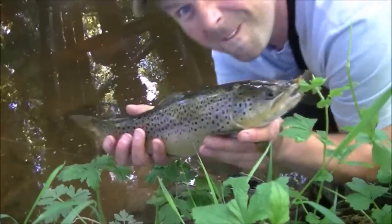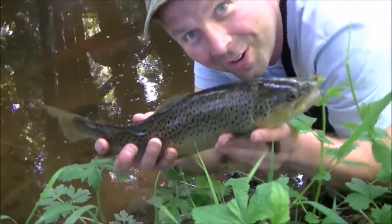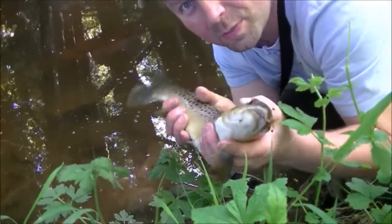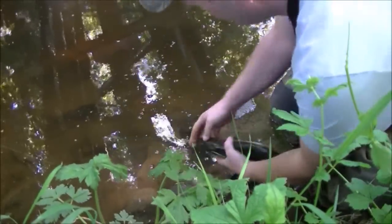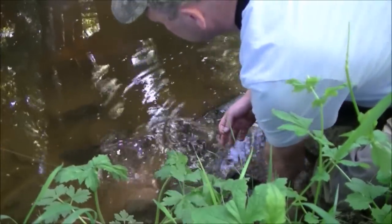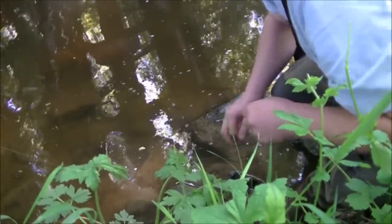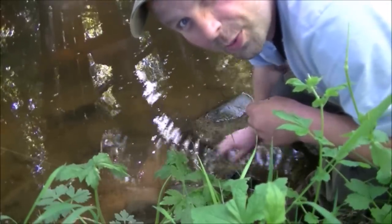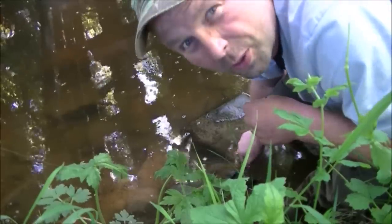What a cracker! Look at that fella — what a belter. Beautiful, full fins, lovely colours, big old gob on him. Let's get him back. There he goes. It's just what I like to see — swimming away nice and slow, back into the depths, away from all those nasty fishermen.